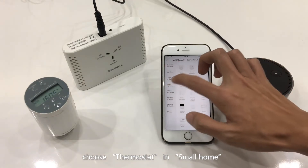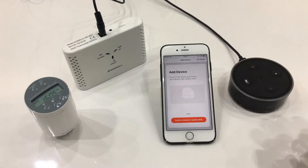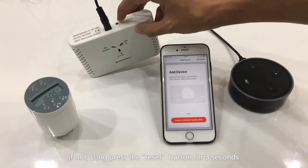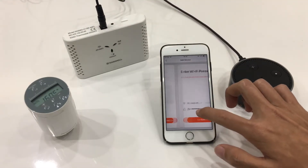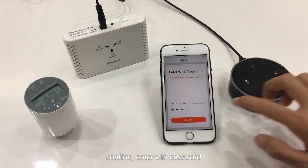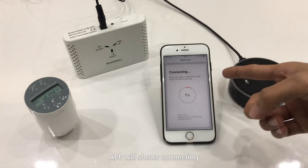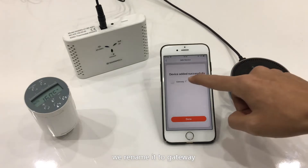Choose thermostat in Small Home. Confirm the Gateway green light is flashing. If not, long press the reset button for 3 seconds. Confirm, then enter your Wi-Fi password. The app will show connecting. After connected, we rename it to Gateway.